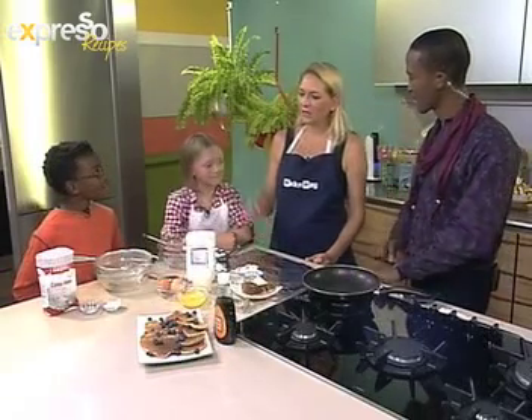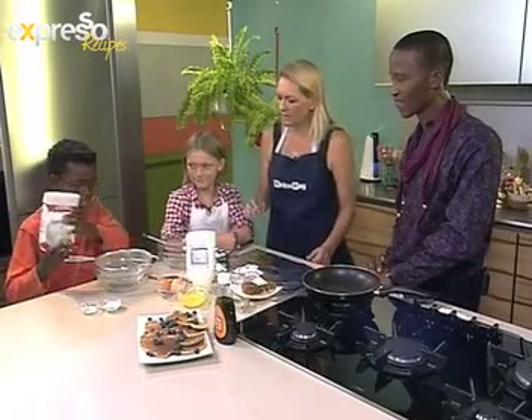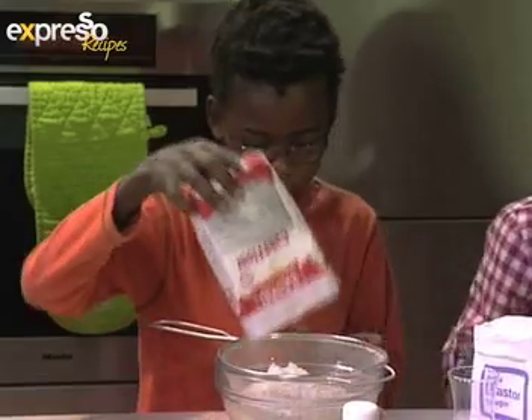So how do we make these? We're going to mix our dry ingredients over there. Lucanio, if you can start that for us into the sieve please. And Georgia, over here we're going to mix our wet ingredients.